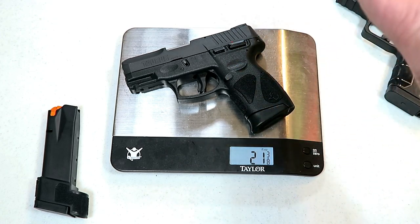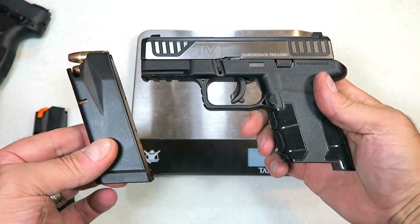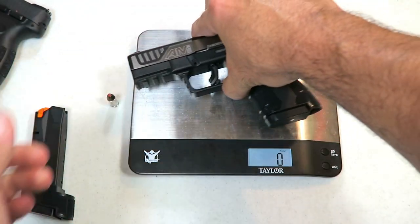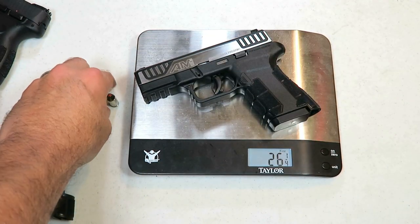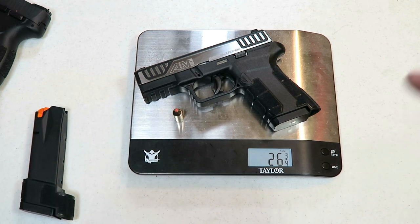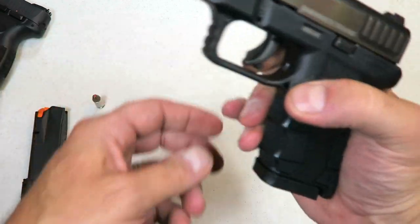21 and 3/8 ounces — essentially the same weight as the Taurus G2C. Here we have 12 rounds loaded up with target loads in the AM2, and it's weighing in at 26 and a quarter ounces. Throw your carry round in there: 26 and three-quarters ounces loaded with 13 rounds.